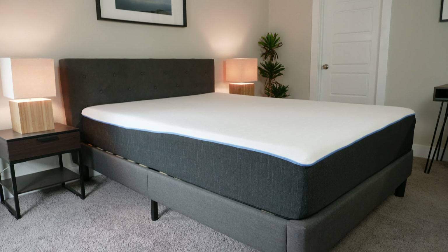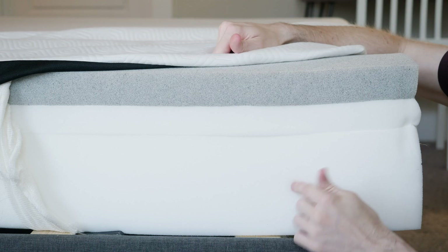You're taking a look at the Bear mattress, but you don't know whether you should get the original mattress or the Pro. Could be a tough decision, but I'm here to help. I'm Joe from Mattress Clarity. I'm going to be telling you everything you need to know about these mattresses and who should get one over the other, so you're going to want to stay tuned.